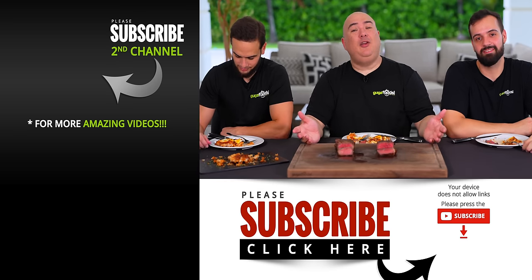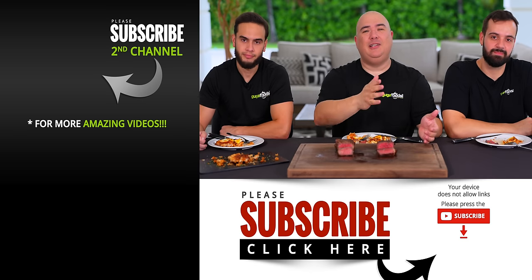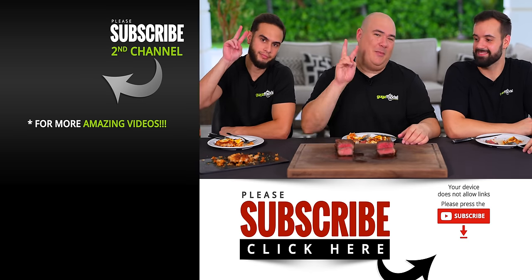I hope you guys enjoyed this video. If you did, hit that thumbs up. If you're not a subscriber, be sure to subscribe. Remember, everything I use is always in the description down below. Thank you so much for watching — we'll see you guys on the next one. Take care everybody, bye-bye.